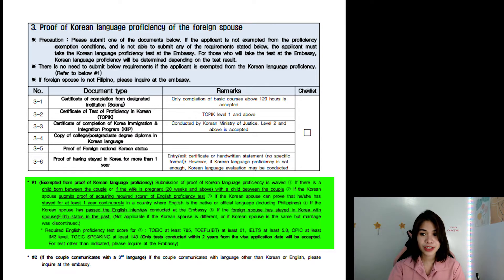The required English proficiency test score for TOEIC is at least 785. For TEFL and others, you can read that part — I'm not very familiar with it because we were exempted. Now, number two: if the couple communicates in a third language other than Korean or English, please inquire at the embassy. For example, if I taught my husband how to speak Visaya or Tagalog, there's an exemption, but that is to be determined by the embassy.